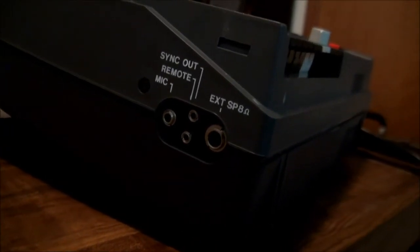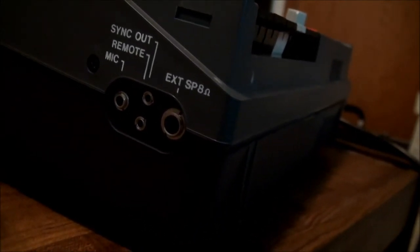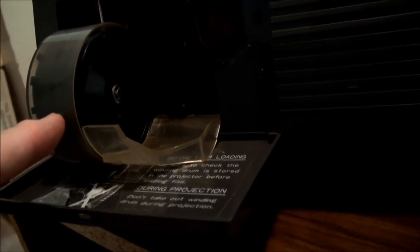On this side you have spots for mic, remote, and sync out to connect with a projector, or you can output this to an 8 ohm external speaker. On the front side that faces the projection screen, this is where your bulb is, and this little unit here will catch the filmstrip as it advances. When you're done you can pull it out here.